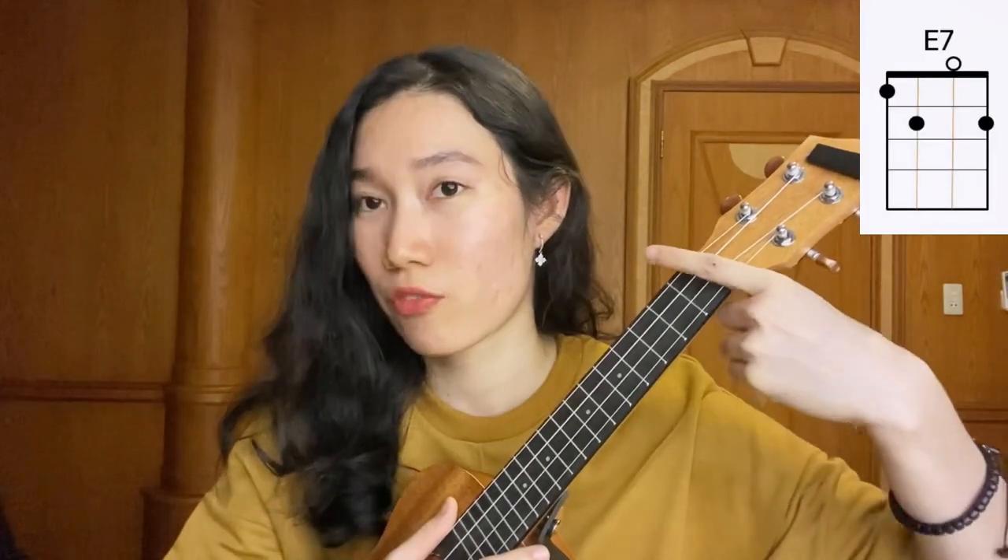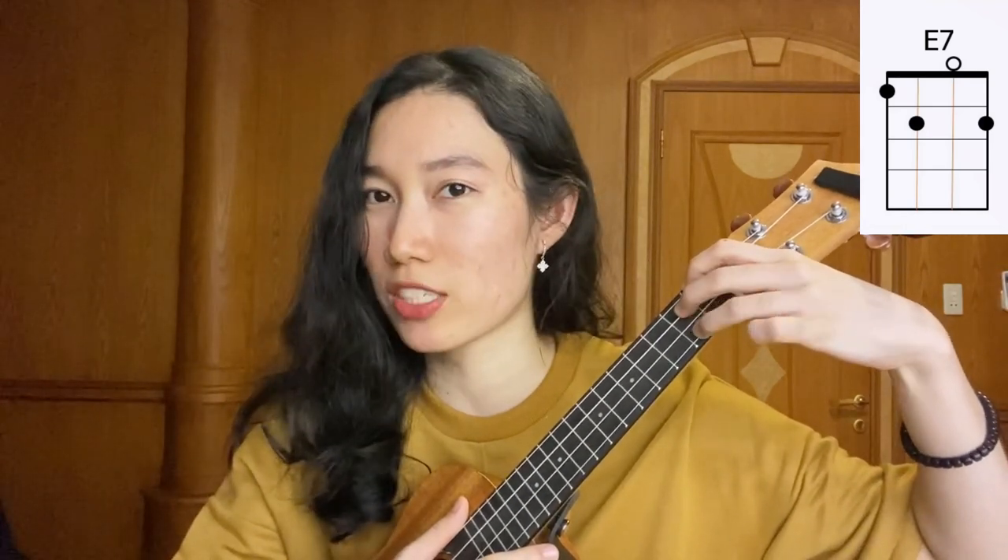Next, we're going to play E7. Index finger, place it on the 1st fret, 4th string. Middle finger on the 2nd fret, 3rd string. And our ring finger on the 2nd fret too, but on the 1st string.